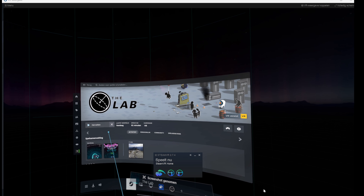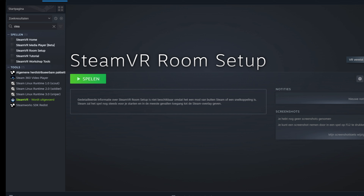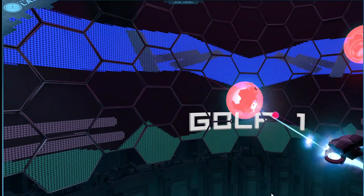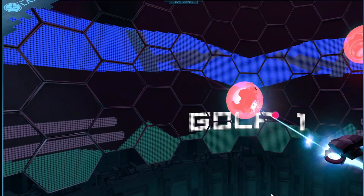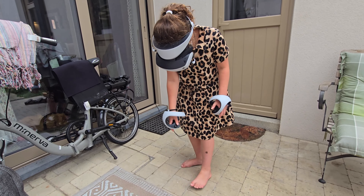If you try it with another cable it might not work, or you might have connection problems. So make sure you buy the right cable. You do need to install the PSVR2 app on your laptop, and once you've done that and everything works fine, you will be connected to the Steam store.